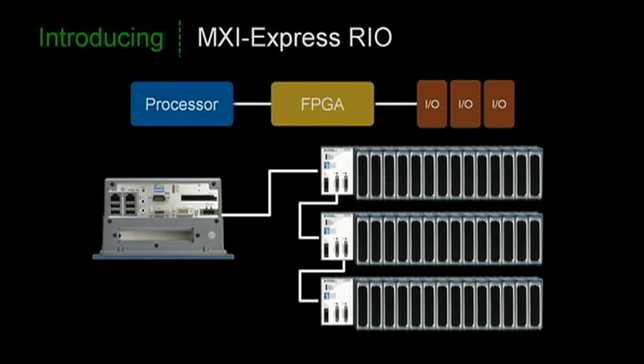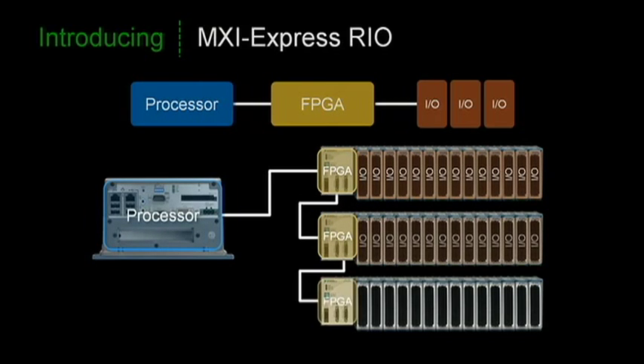Even though 14 slots is a lot of slots, we decided that connecting just one 14-slot chassis to a host controller wasn't enough. With MXI Express Rio, you can daisy chain up to six chassis deep, giving you thousands of channels of I/O, all in a single chain. Each chassis has its own FPGA to handle intensive processing and real-time requirements, enabling complex analysis in real-time due to the parallel processing power of the onboard FPGAs. Because each chassis and FPGA connect back to the same host controller, it really simplifies high channel count applications.